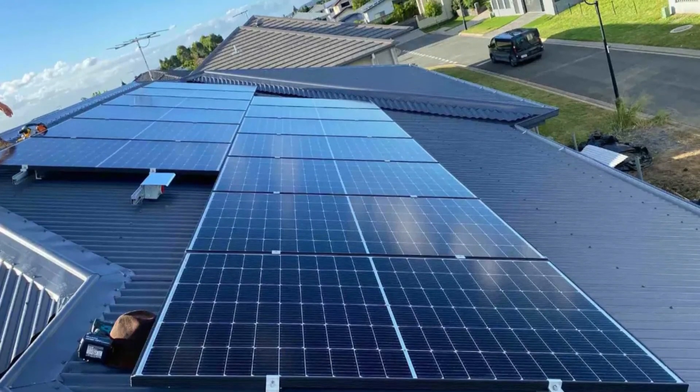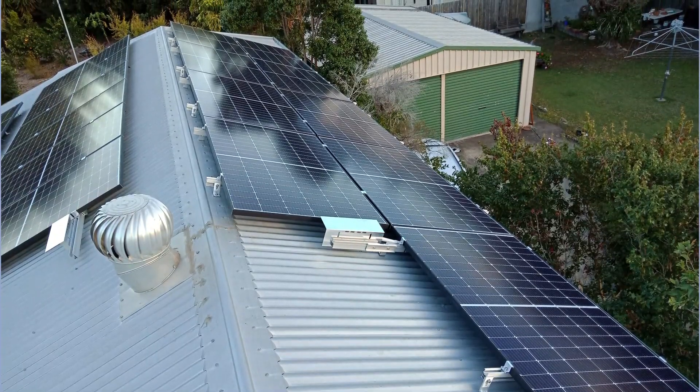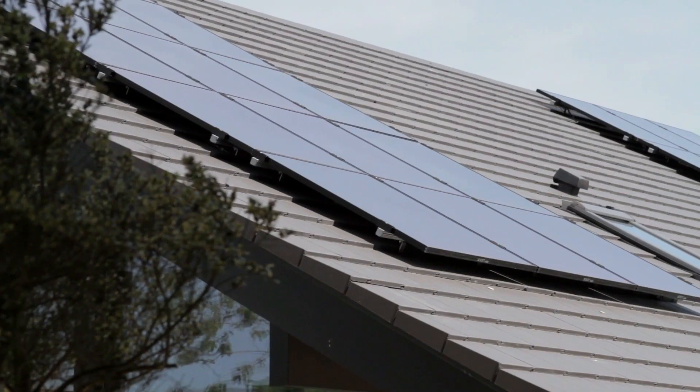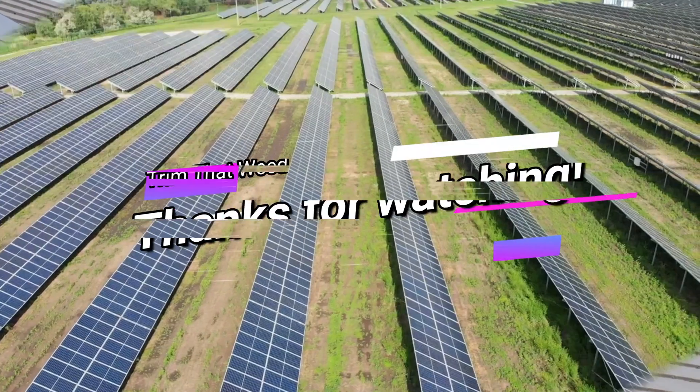The Longy 450-watt HEMO4 Solar Panels also have high efficiency and perform well even in low sun locations. These solar panels are worth investing in as they will help you save a lot on electric bills. Thanks for watching.